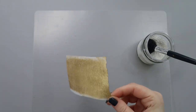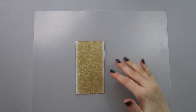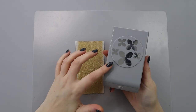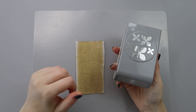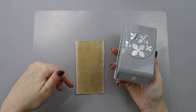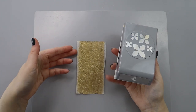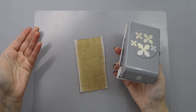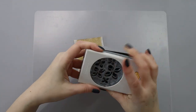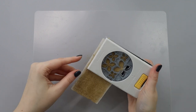To cut my wafer paper and make my flowers for the wreath, I'm going to use a hydrangea punch. You can cut by hand or use a cutting machine, but if you're using a machine like a Cricut or Silhouette, I'd recommend cutting your flowers first and then applying the gold color — you don't want to dull your blade or mess up your machine. With the craft punch it's easier to clean, so I'm going to use it right away.